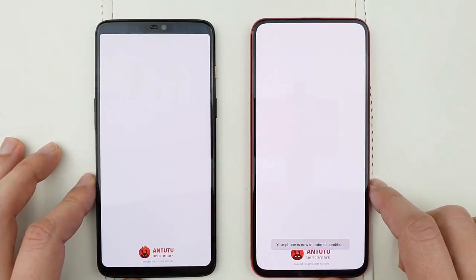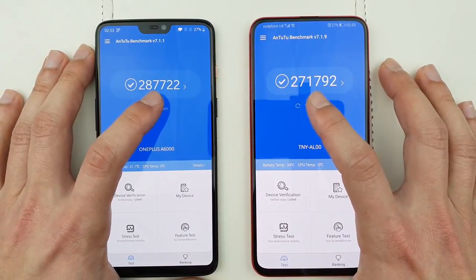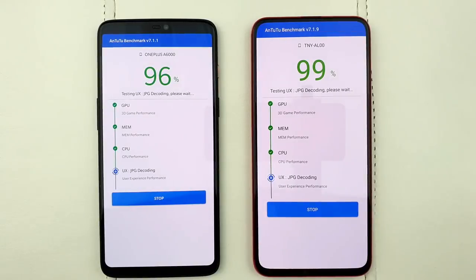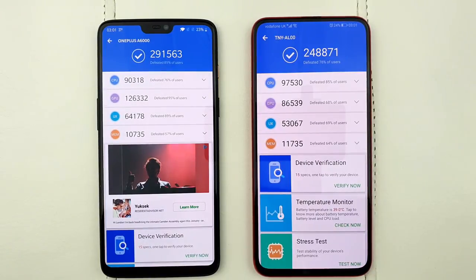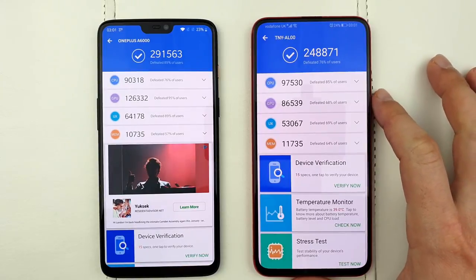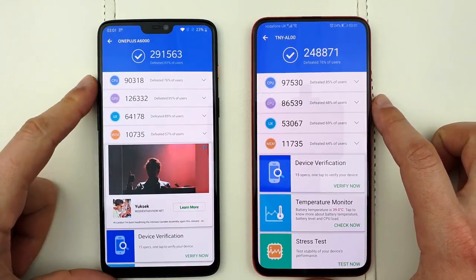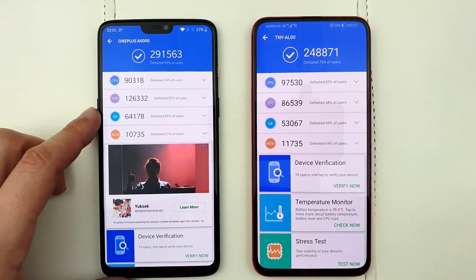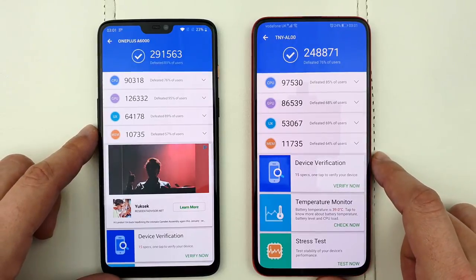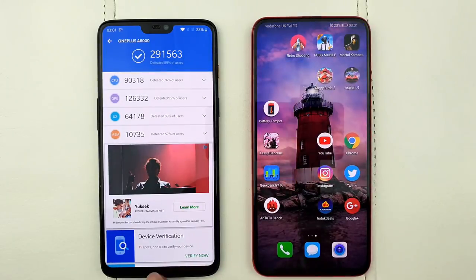I'm going to kill all the applications and run a fresh AnTuTu test to see which phone completes it quicker and what the results will be. The Honor Magic 2 completed the test first, followed shortly by the OnePlus 6. Note that OnePlus is known for cheating on AnTuTu so no surprises there. Looking at individual results: the CPU score is 97,000 on the Honor Magic 2 — more powerful than the Snapdragon 845. The GPU score is higher on the OnePlus 6. UX and software speed also favor the OnePlus 6, but memory is actually quicker on the Honor Magic 2.